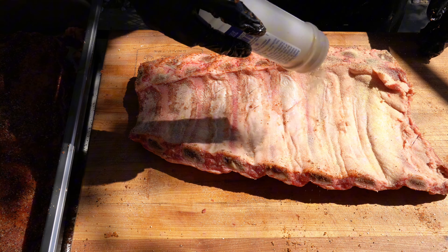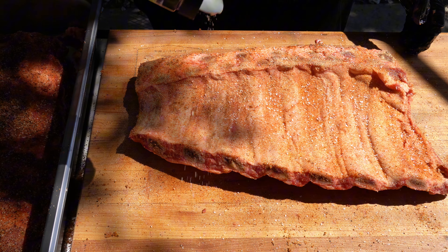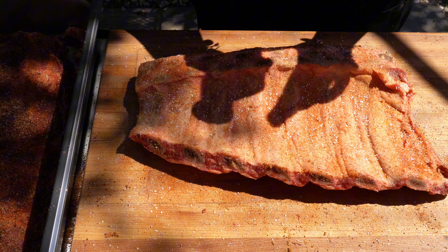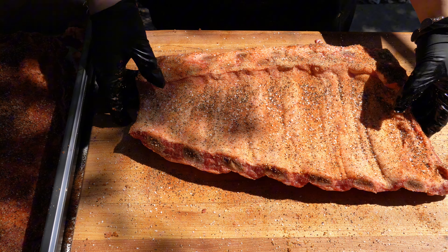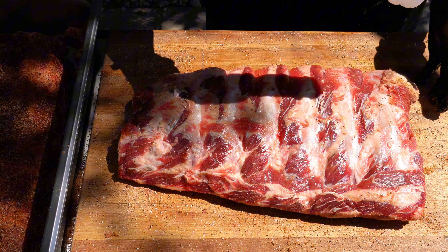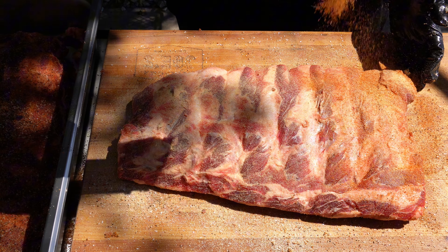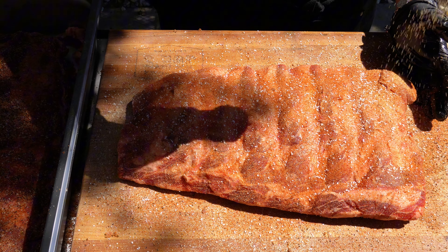Now let's talk about seasonings. Sodium draws out moisture. Because these beef ribs are not extremely meaty, you do not want to put too much salt. I used garlic powder, onion powder, a red all-purpose rub but a light coat, coarse kosher salt, and coarse black pepper. Of course you're going to want to add salt because no one wants to bite into a bland beef rib, but adding way too much salt is definitely a good way to dry out your beef rib.